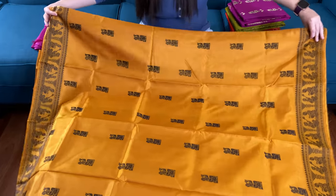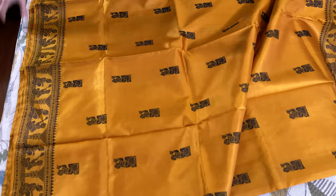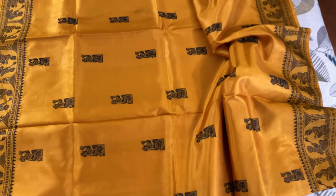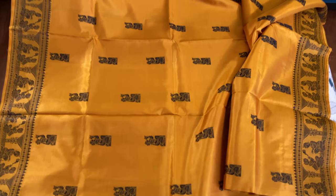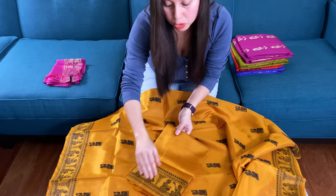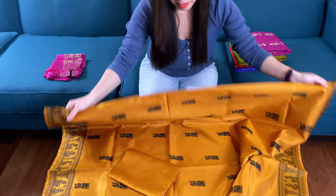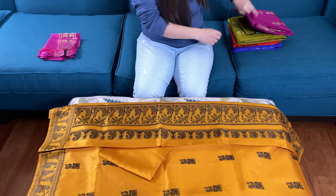This is the body and on both sides it has equal size border — this is the top border and this is the lower border. It's a beautiful saree of mustard yellow and black on pure silk. It's a pure baluchari saree and this is the blouse piece for this saree. This is a very traditional Bengali saree.